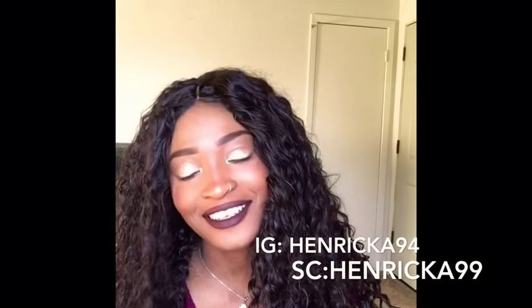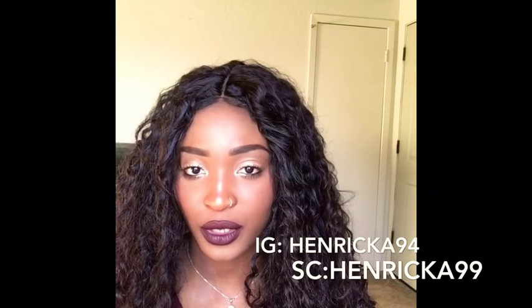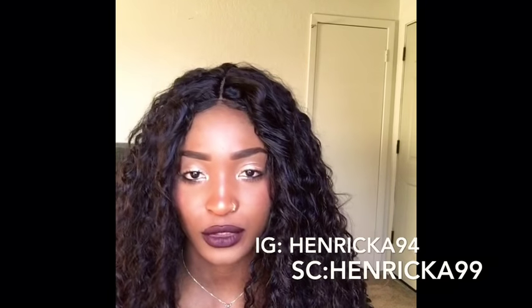Hello everyone, welcome back to my channel Henwicka Beauty. I appreciate you guys coming back. Today I'll be doing a video on how to pluck a wig, and this is a synthetic hair. I bought this hair for only $20.